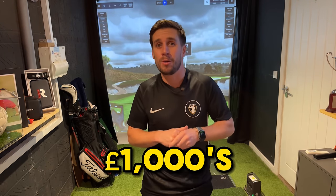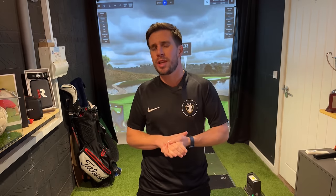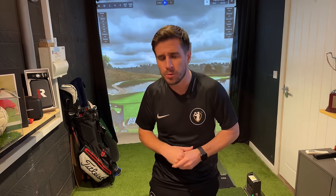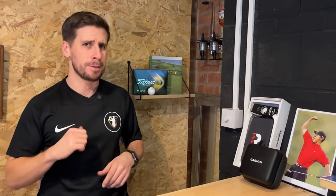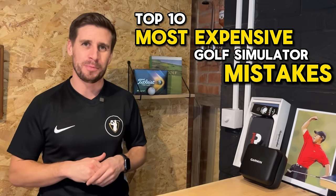I saved myself thousands of pounds building a DIY home golf simulator, but in the process I made loads of mistakes which cost me time and money. I don't want you to make the same mistakes as me, so I'm about to reveal my 10 most expensive golf simulator mistakes and exactly what you can do to avoid them.